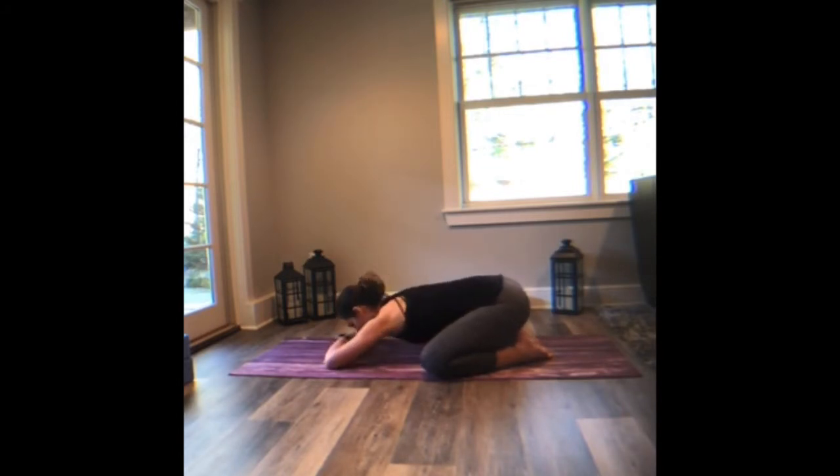Forehead to forearms or forehead to mat. If you widen the knees, the belly, the heart can drop a little closer towards the ground. Close your eyes and then just roll the forehead a little side to side, just smoothing out any of the edges here. There's a lot of tension that we hold in the top of the mind, so this just allows you to pull the breath in a little deeper, a little higher, clearing out that space.